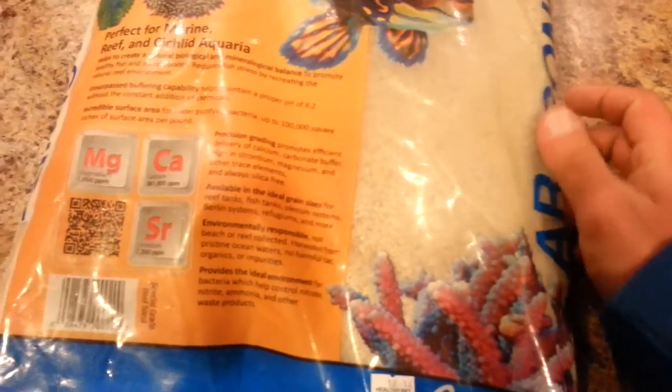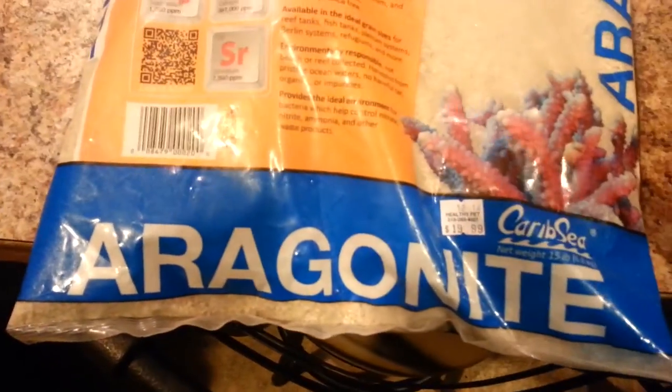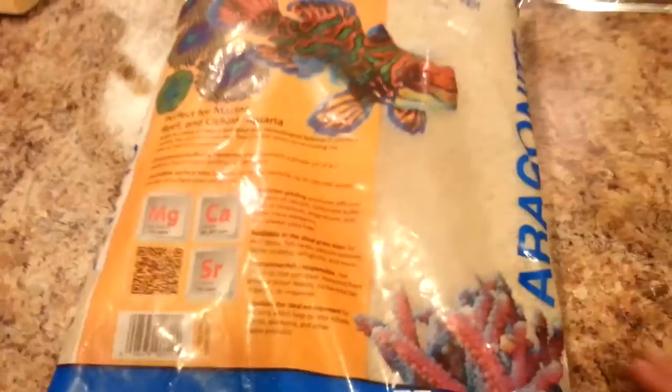I have a 10-gallon sump. The sand is about 0.5 on the grain size — it's not quite sugar fine, but it's pretty fine. I couldn't find on the bag where it actually stated the exact grain size, but I just looked at the bag and said yeah, that looks good enough for me. Grabbed it.